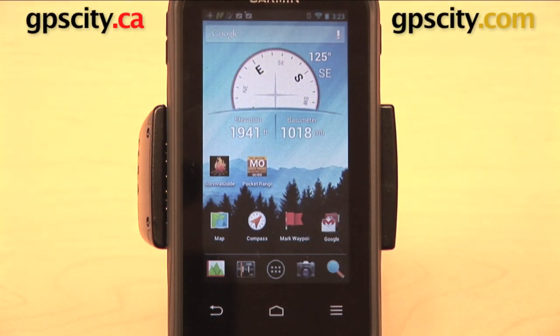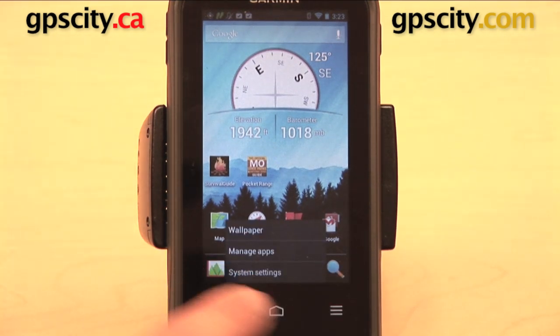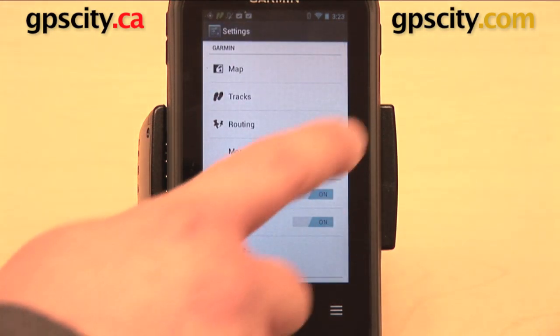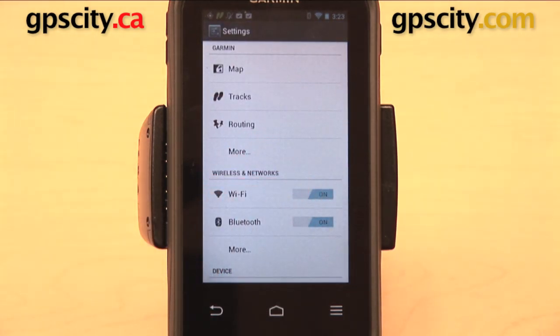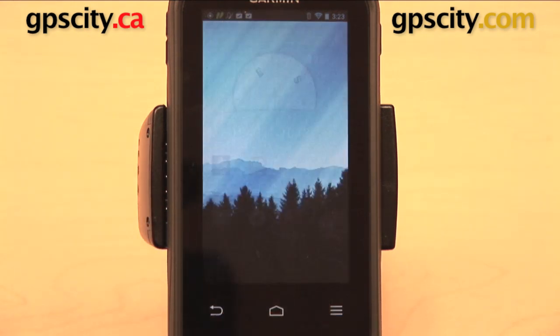Right now I want to show you how to download and use apps on the Garmin Monterra. The Monterra runs on the Android operating system, which means you can log in through your Google Play account and download any apps that you want to take with you on your GPS. In order to connect to Google Play, you do need to make sure that you're on a Wi-Fi network. You can do that by opening up the three-bar menu, going to System Settings and Wi-Fi. Make sure Wi-Fi is turned on, and you can select Wi-Fi to view and join available networks.